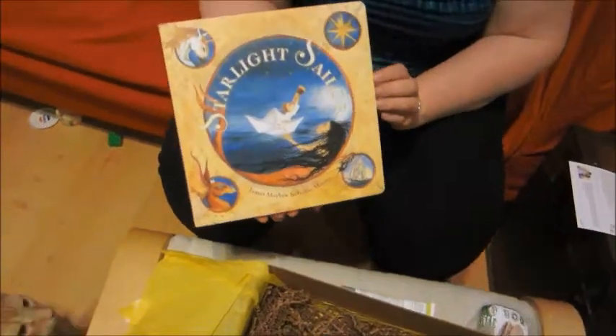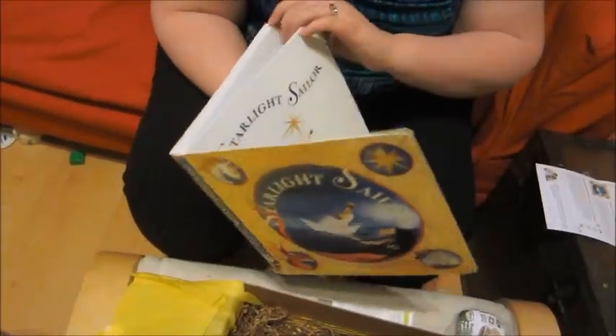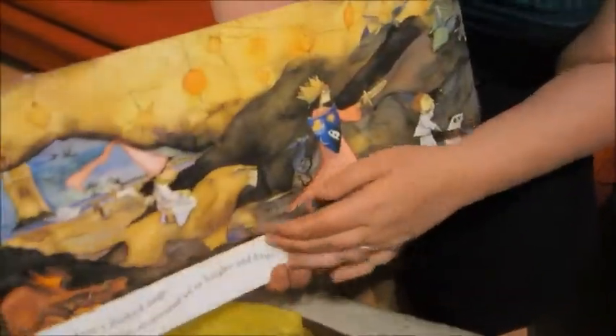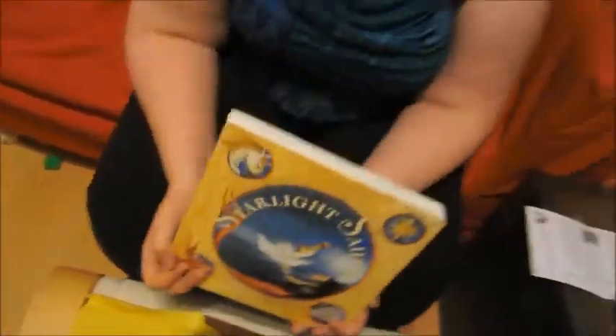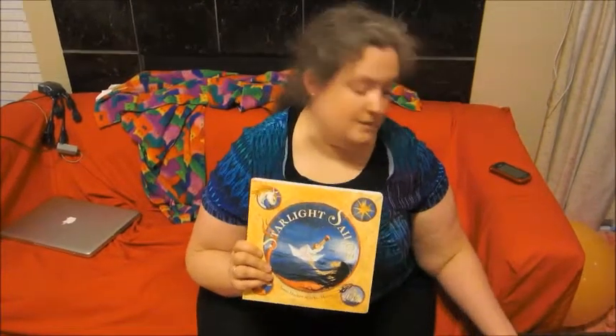Next is a board book called Starlight Sailor, which of course I love board books. I'm just going to open up to some of the artwork. We have beautiful artwork. It's supposedly a very cute story — I haven't read it yet. This review is going to be a little quick because I already know the prices. This book, which is by Barefoot Books, the cheapest I've seen online is $10. It's all hardback.